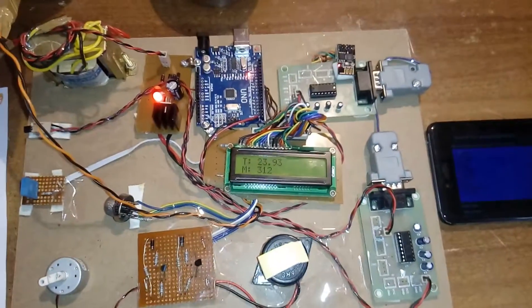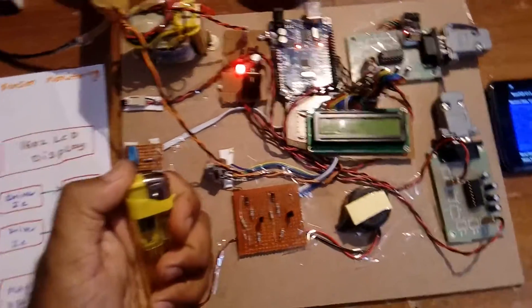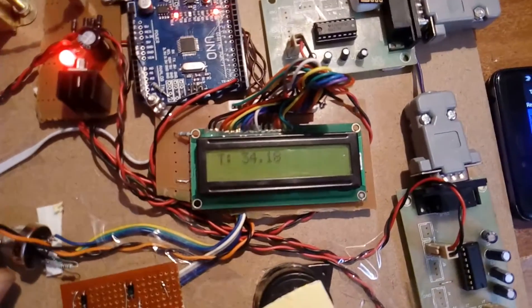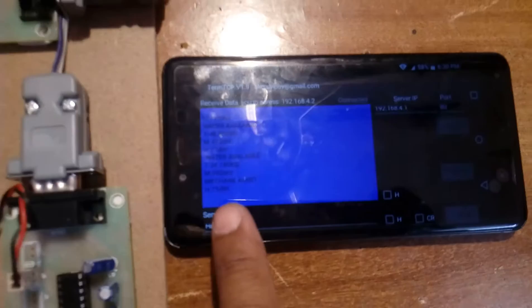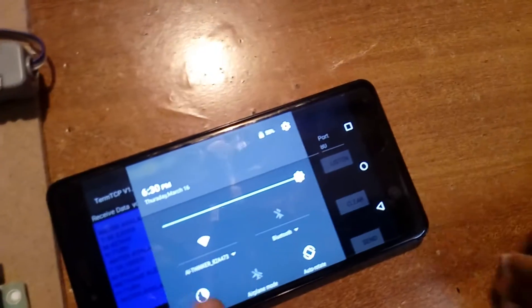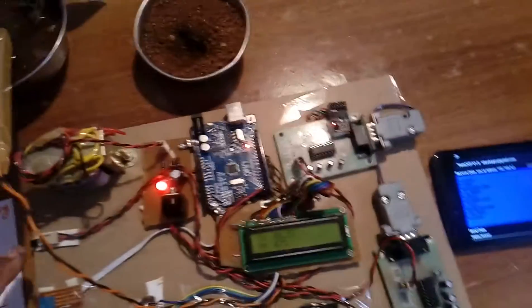Now I am introducing methane gas to the sensor. The methane reading goes to 992 and we get a methane alert on the display.